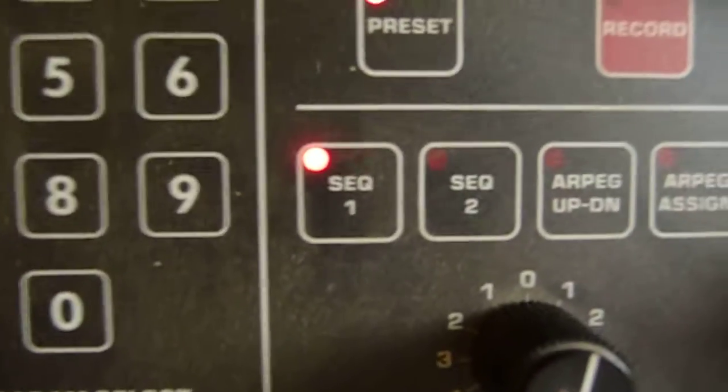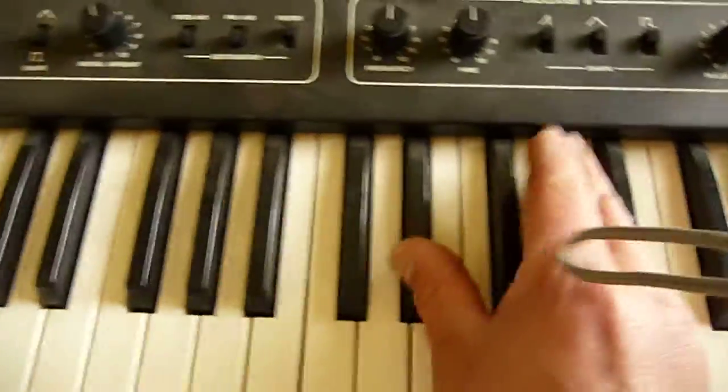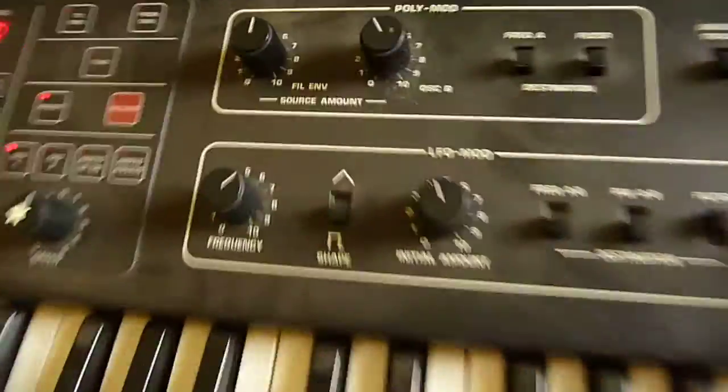Sound 1. There's sequence 1 on sound 2, playing through a little tube amp. Prophet 600. I'm not going to spend the time to dial in sounds because there's a lot of parameters.